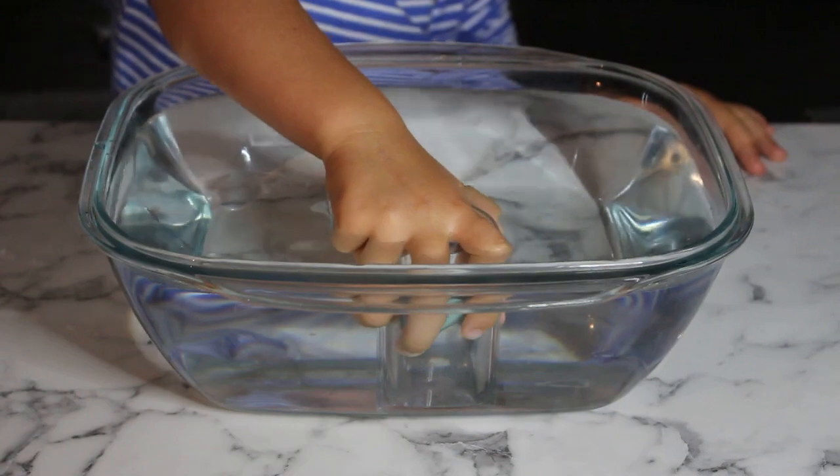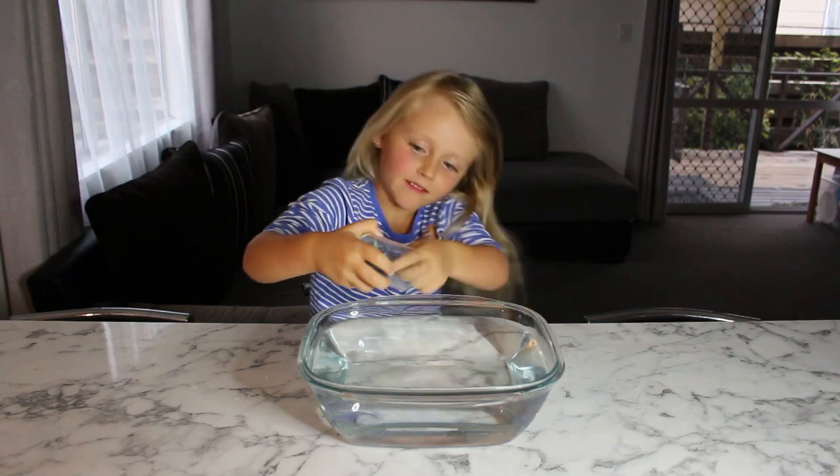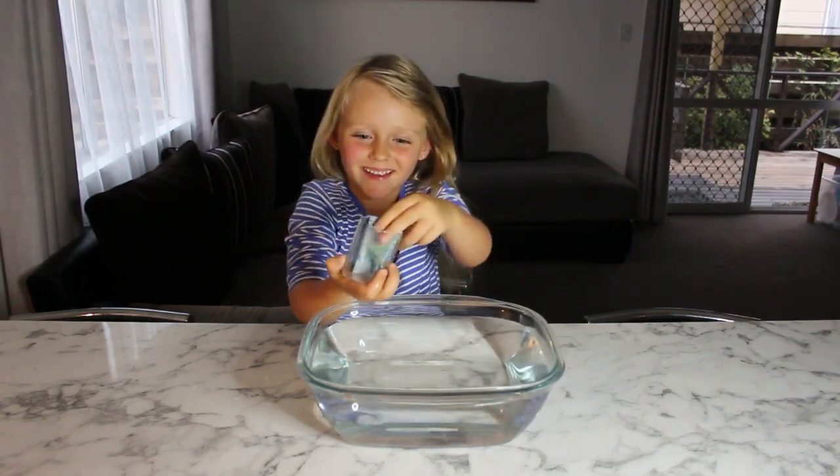Now let's put it in the water. It's all in. Is it actually dry? Yes!